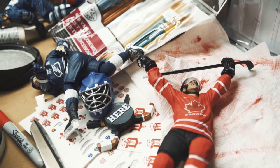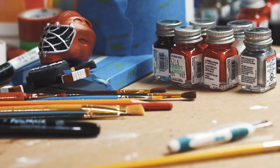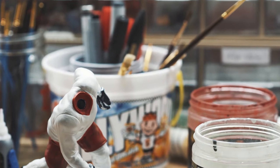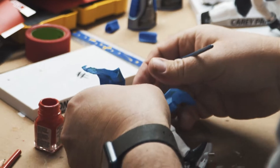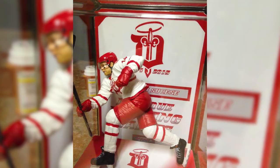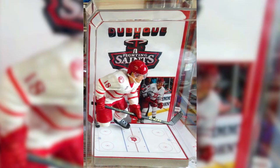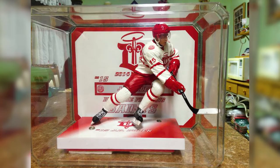One day I was out at the mall and we were in one of the stores and there were some hockey figures there. I had doodled around before with customizing action figures and things like that. And I said, I wonder if I could take this and paint it and design it and make it look like a Saints figure. I talked with my wife, we started making another player and then another player. Pretty soon I had done the whole team over the course of the season — made a figure for every player. I have done it every season since.